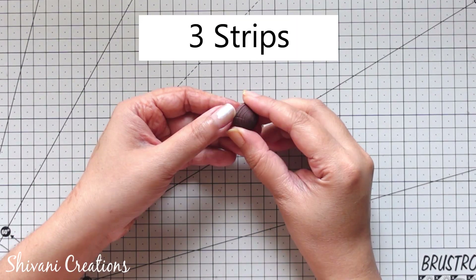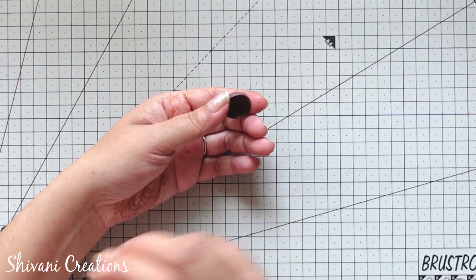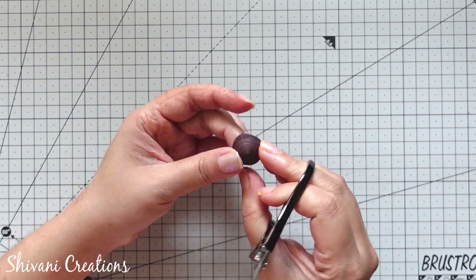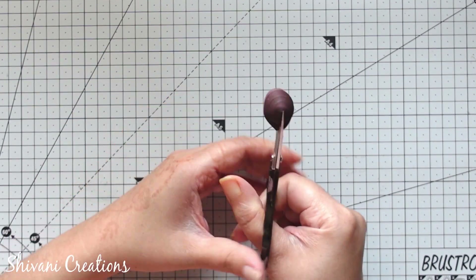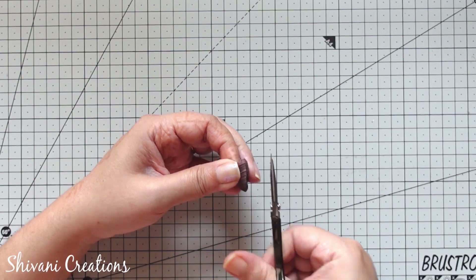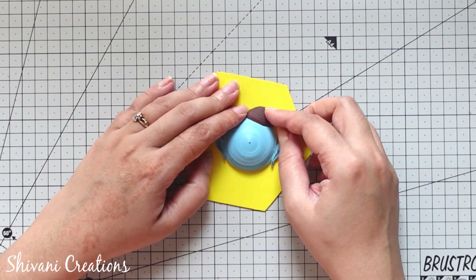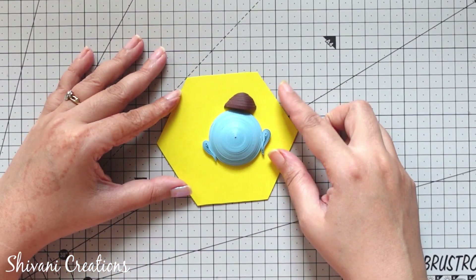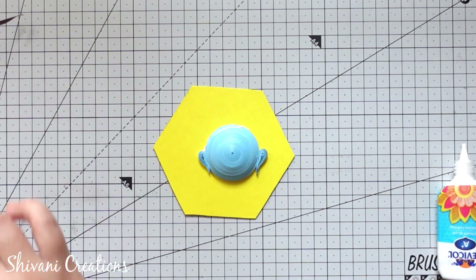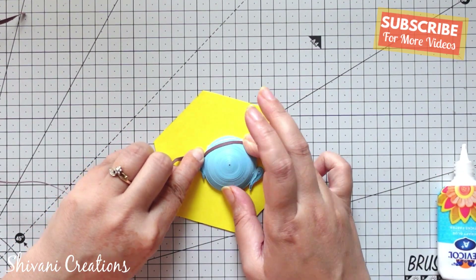Then here I have already prepared one dome for hairs using 3 strips of dark brown color in 3mm, and I have added glue inside it. After drying I am cutting the dome from the center to create the half dome for the bun of the hairs, and sticking this dome on top of the face. Before that we need to cover the forehead section of the face using some brown color strips to look like hairs, attaching them diagonally.